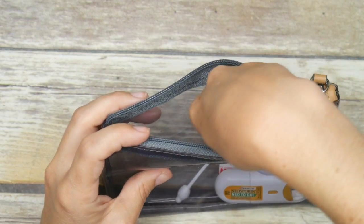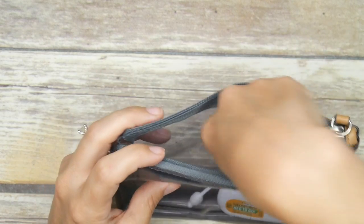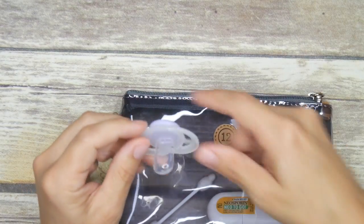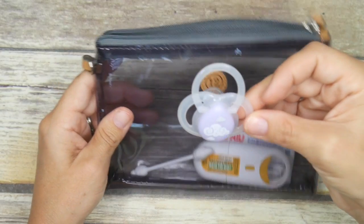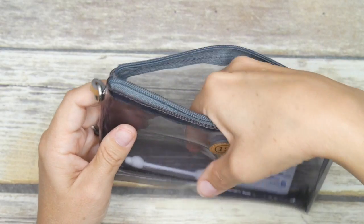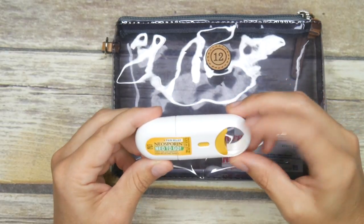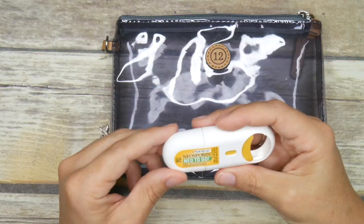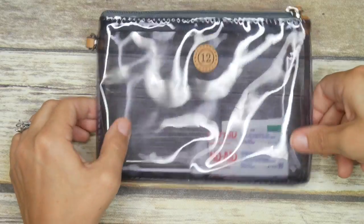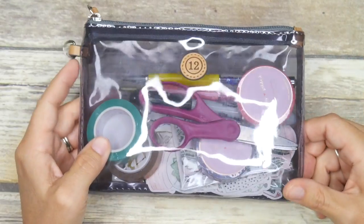I have some infant Q-tips, a backup pacifier for my daughter — she usually has one attached with a pacifier clip but I like having a spare just in case. I also have Neosporin on the go, which I love because it sprays right out with one quick click, it's neat, and it's never going to leak or spill. Those are some ideas for how I like to pack a medical kit inside the small Twelve Little pouch.